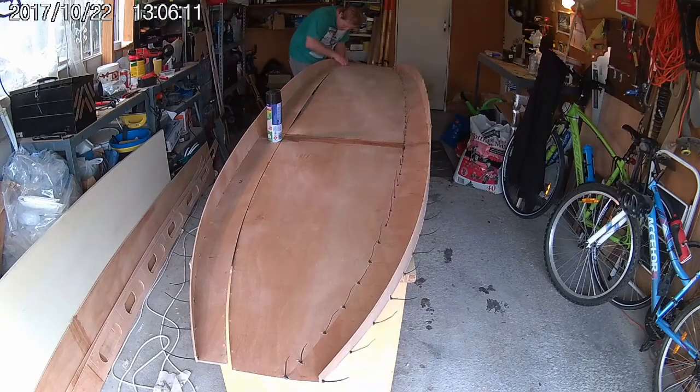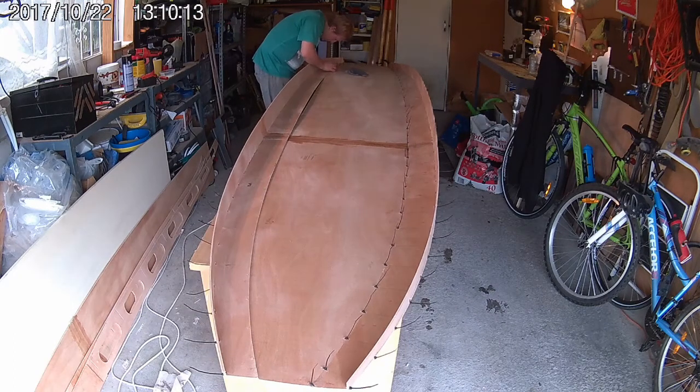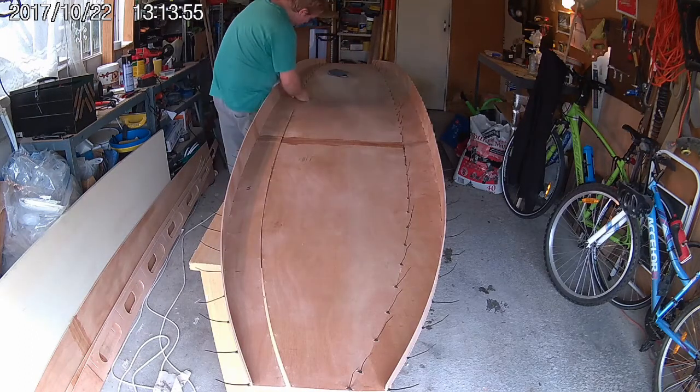Next, it's time to stitch the other rail and side panels onto the opposite side of the deck. You can see it's really starting to look like a paddleboard now. I'll skip through this process quickly because it's exactly the same as what we just did.